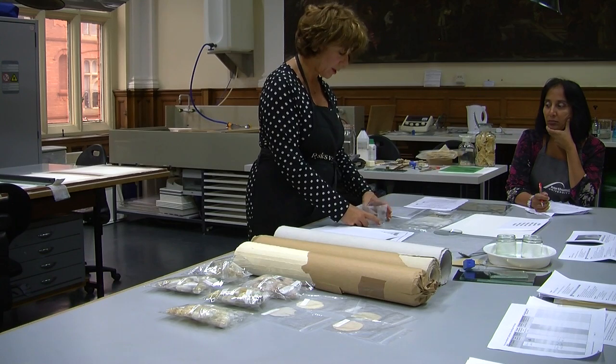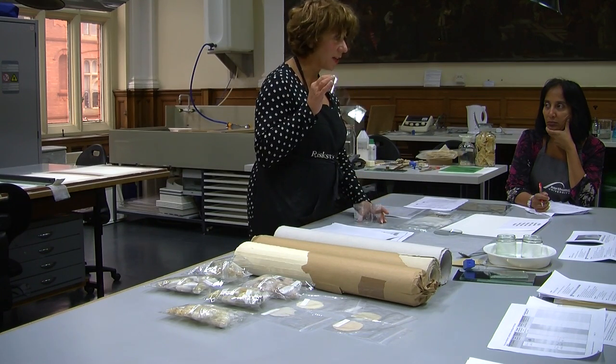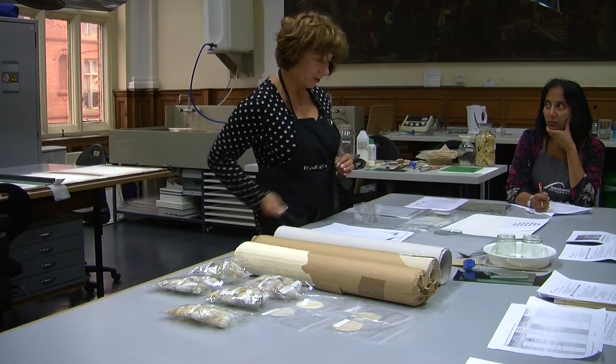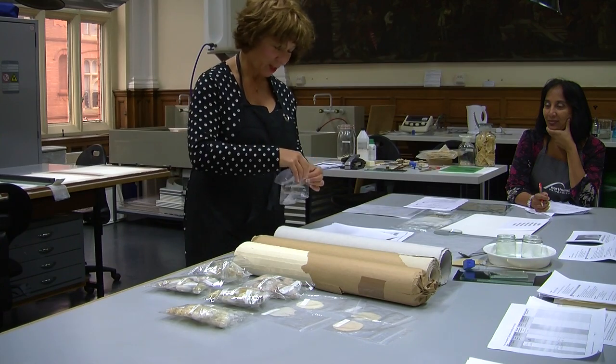Otherwise the pulp escapes. We pour the pulp in there and release it — like pulling the tablecloth. And it's quite magical, what happens when you go to a fresh table.